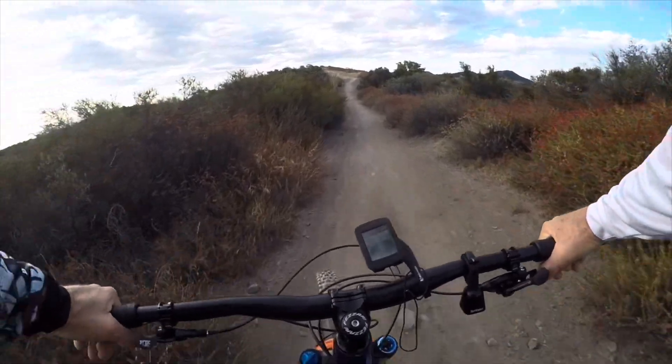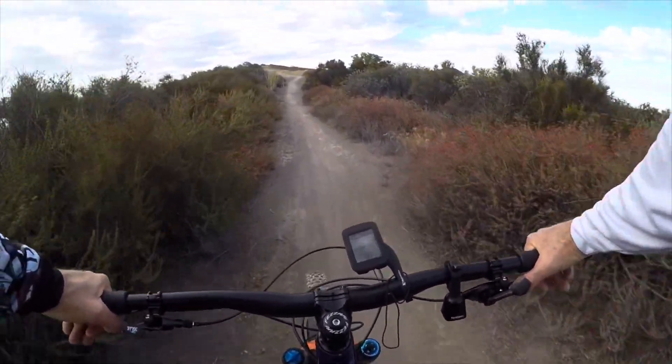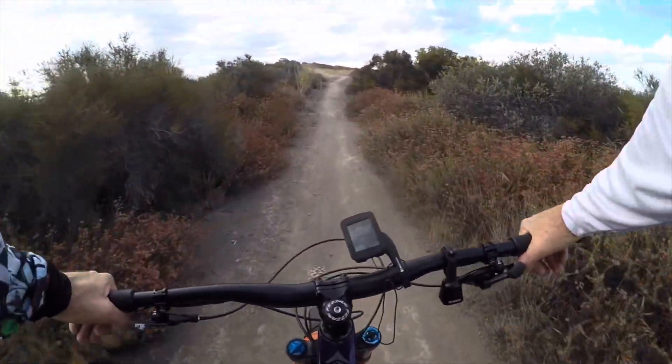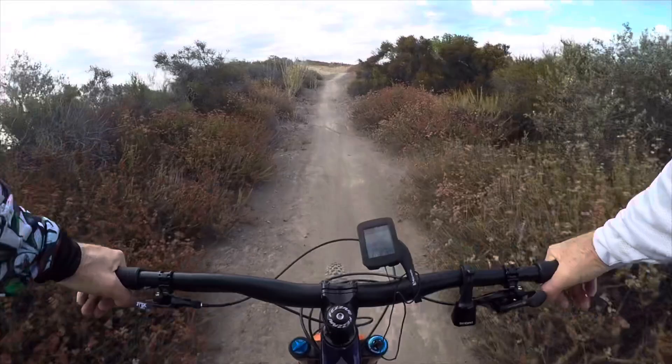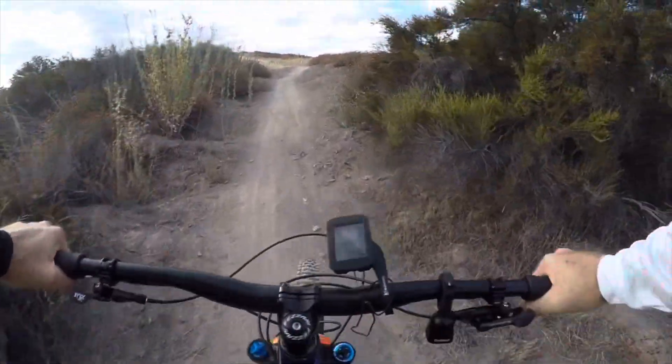The last little climb before I get to the top. So far the climb's great. I don't really notice — you know it's slacker than the LaSalle Peak 1.0 — but I don't even notice it on the way up.